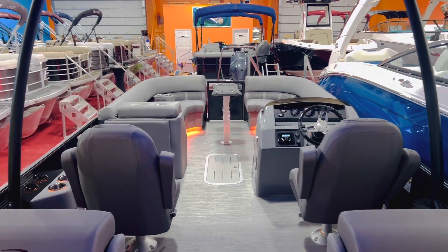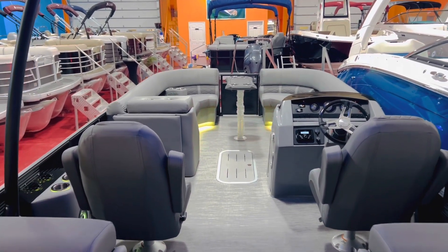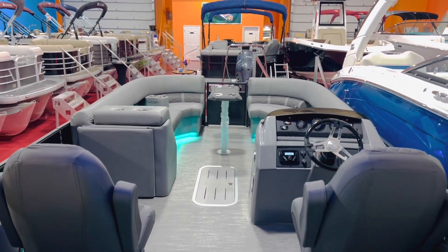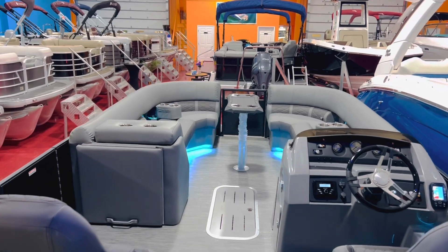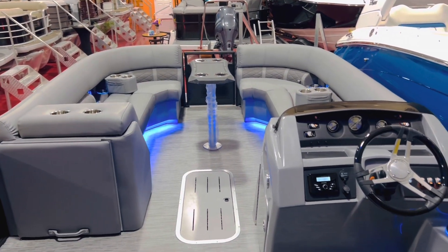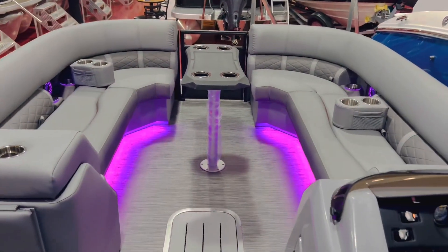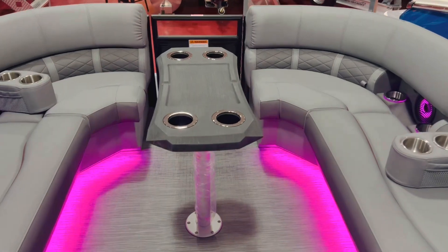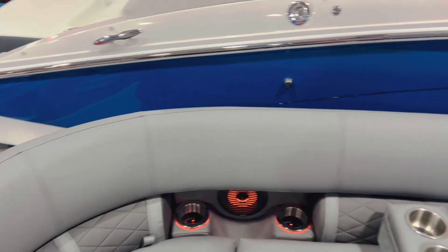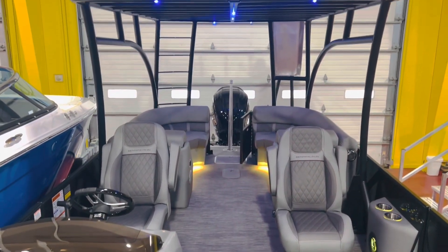The model on this is the Bennington 25 LSR TD — that's the L stern radius model, top deck. Triple tune, loaded up with power steering, belly skin, lifting strakes, and a VMAX 250. Hope you like it! Please like and subscribe to our channel. You can see this boat and more pictures at fullperformancemarine.com. We're located at Racetown Lake, Pennsylvania. Thanks for watching!